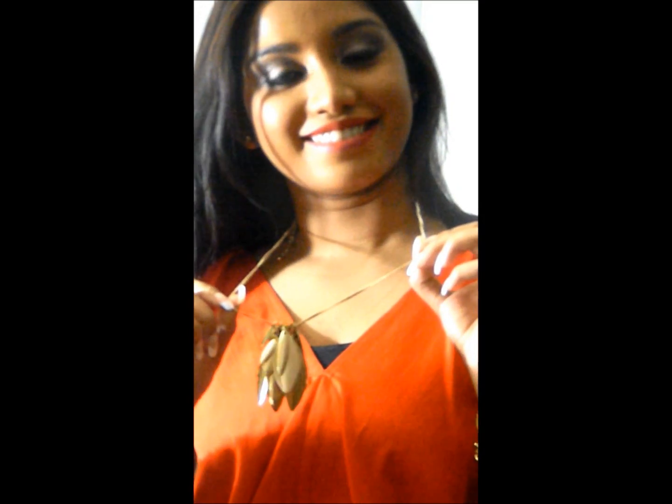For accessories, I'm wearing this golden watch with a really big dial — it was a gift from my parents, sent from India. I'm also wearing golden bangles, also from India, along with a golden bracelet, and a very chunky golden necklace which is from Forever 21.